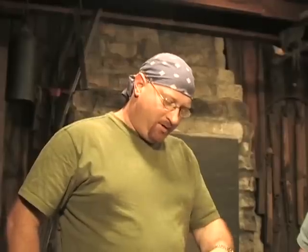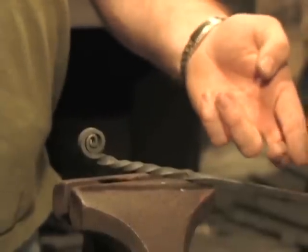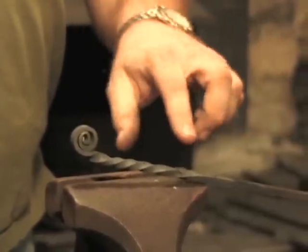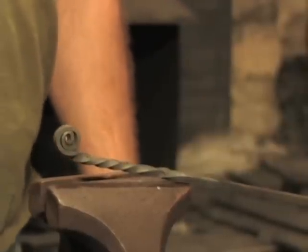Next, what he's going to do is heat it up in this spot right here and we're going to bend this piece over on top of itself. This will create a gap between the two pieces and give you a better hand grip.